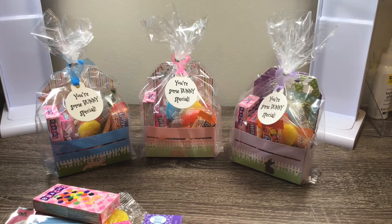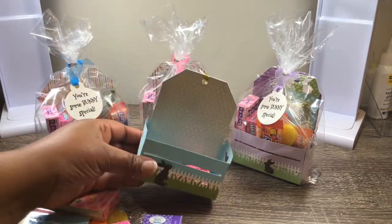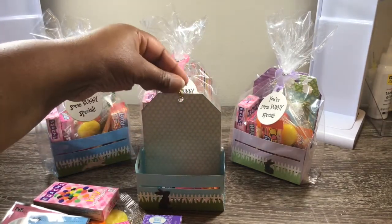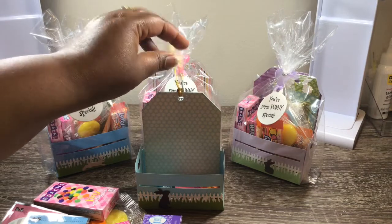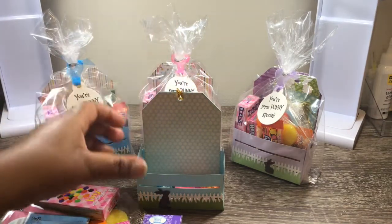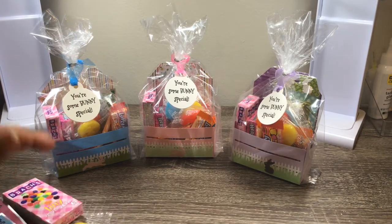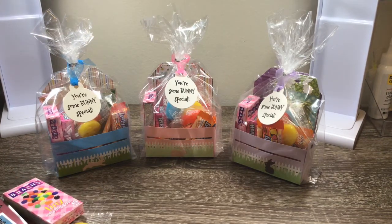I thought it turned out so cute, and these are the little ties to go with the Wacky Pack so I just put that right there. That's how the finished ones are going to look. Once I'm finished with this I'm going to go ahead and pack up this last one, but I thought they turned out really cute.